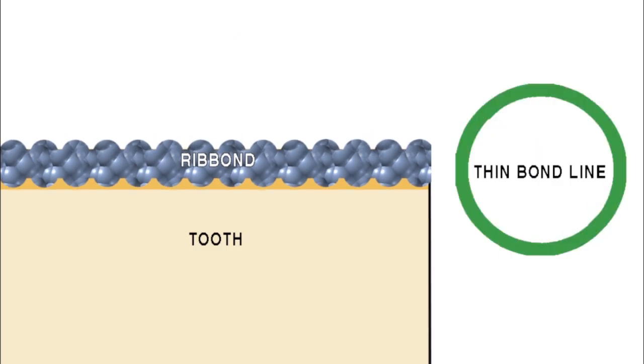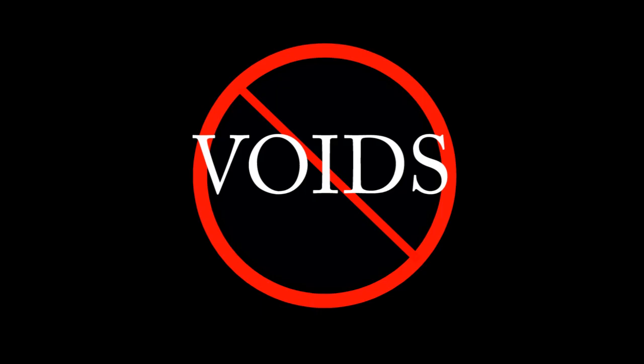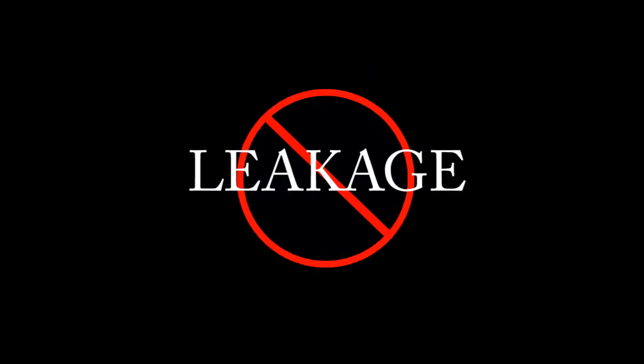The thinner the bond line is, the less resin there will be that can experience polymerization shrinkage between the fibers and the tooth structure. Thick bond lines will increase the chances of voids, defects, leakage, and sensitivity.